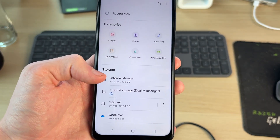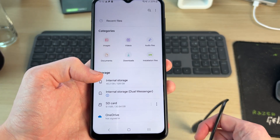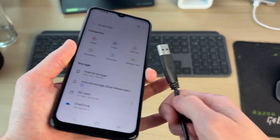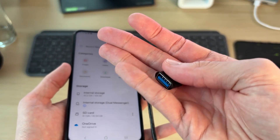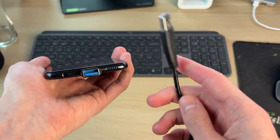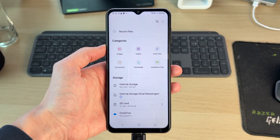We need to go and connect the drive. Depending upon the cable on the drive itself, you may need an adapter. This is just a standard USB, so it's not going to go in directly. In this case, I need to use a USB-C to USB adapter. Then I can plug that end into the phone and plug the drive into it.